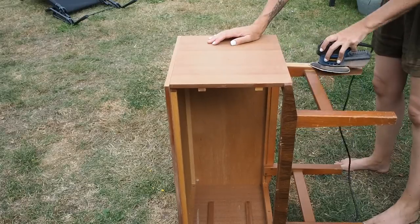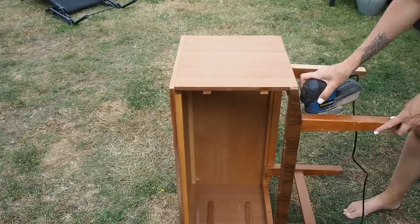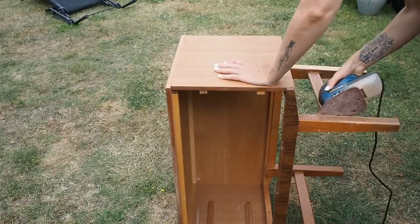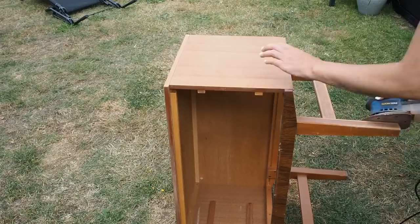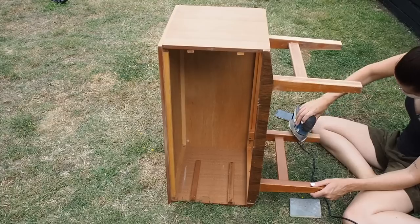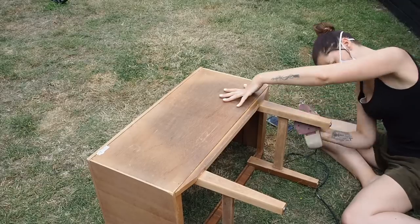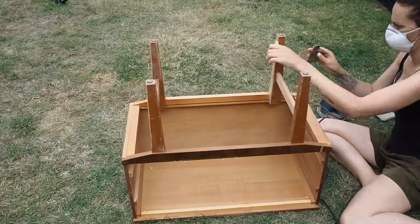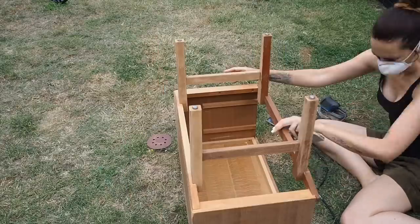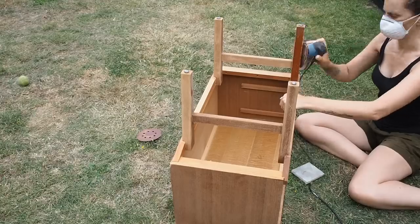Sanding is always one of the biggest jobs but it is worth doing it well. The paint I'm using doesn't require sanding before application, but I chose to sand the whole unit to see what I ended up with and then decide where to paint and where to hopefully leave wood showing. Certain hard to reach areas I also did with a flexible sanding pad by hand to get right into those corners.